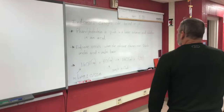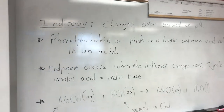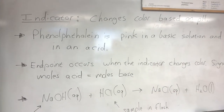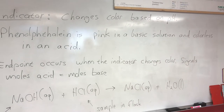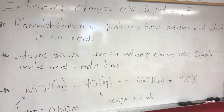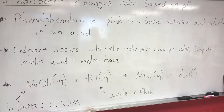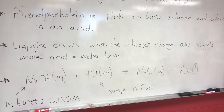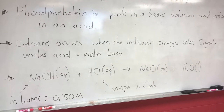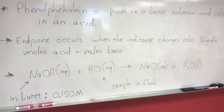There are many different types of indicators. Phenolphthalein is one that gets used a lot. An indicator changes color based on pH. Phenolphthalein is nice because it's pink in a base and colorless in an acid, and you get a real sharp color change when switching from acid to base. Something else that's important is the end point — that's what occurs when the indicator changes color, telling you to stop titrating. It's when the moles of acid and moles of base have become equal to each other.